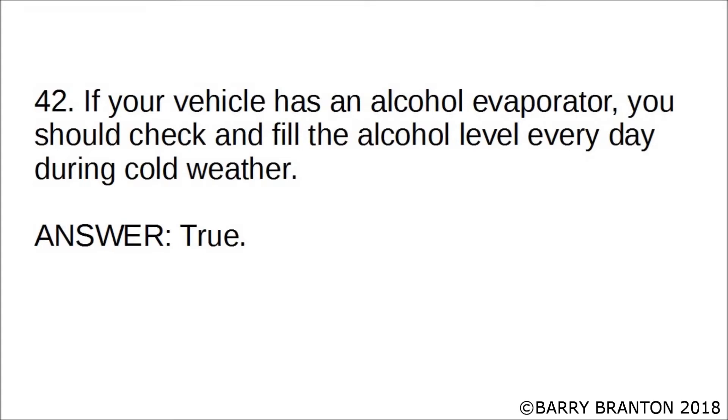If your vehicle has an alcohol evaporator, you should check and fill the alcohol level every day during cold weather. True.